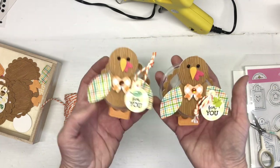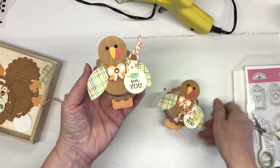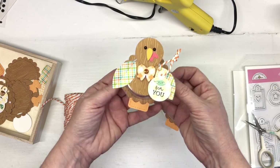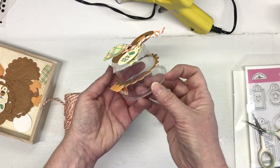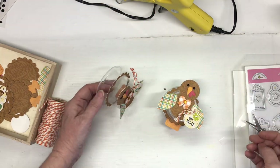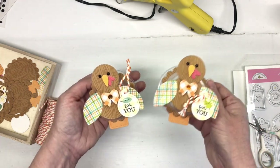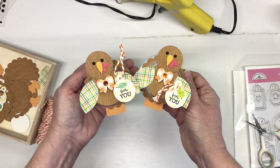You can fill these up with candies, or if you want to give them to your crafty friends, you can put all kinds of little embellishments inside. You'll notice that in the end he will stand up on his own. There he is standing up - that is the finished little turkey treat cup. Thank you all for joining!